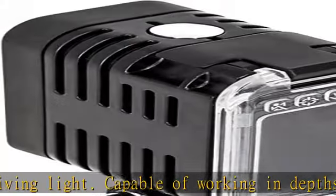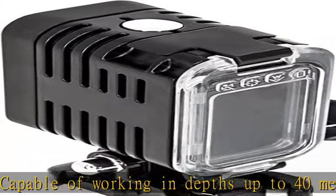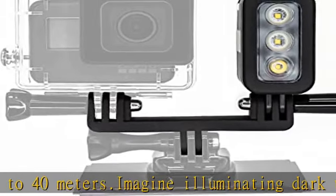Super strong lighting: this light mount kit illuminates a wide angle at 300 lumens with 3 LEDs. The angle makes sure that the entire field of vision has proper lighting.